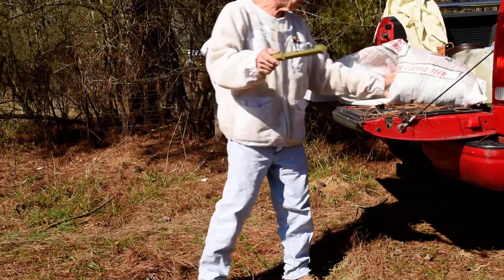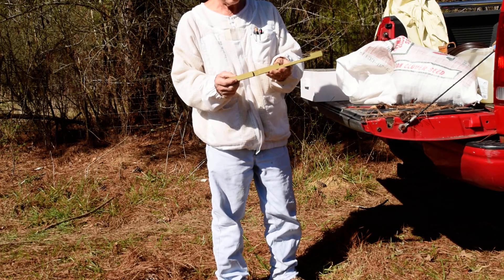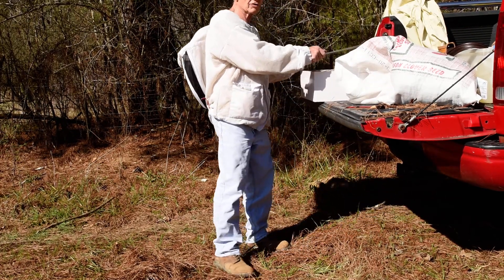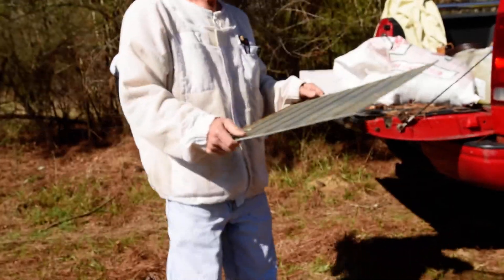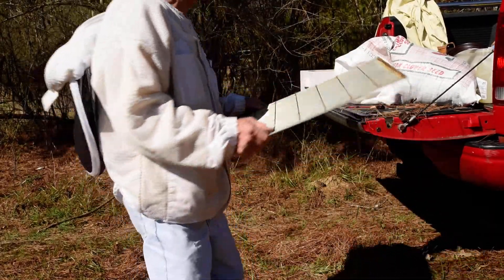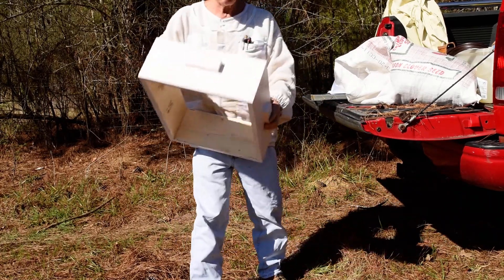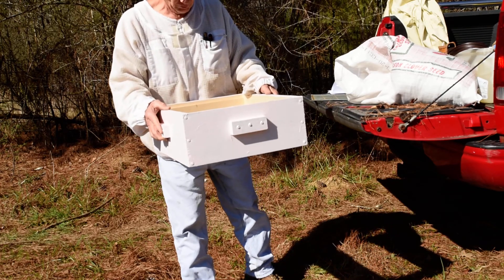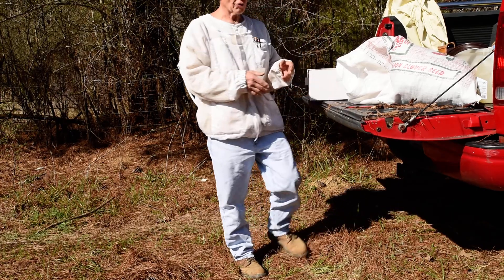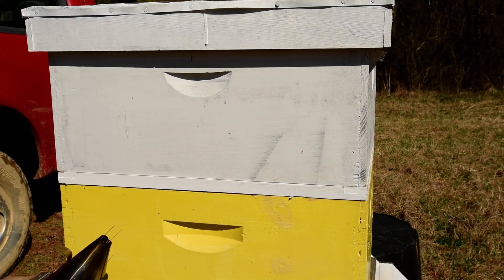This is an entrance reducer, which you can vary the entrance into the hive so that it will be going either more easily or less easily. Queen excluder, which is put between the hive box and the honey super to keep the queen from going up into the honey supers. This is a honey super, which I do not have on the hive at the moment, but very shortly I will be putting the honey super on.